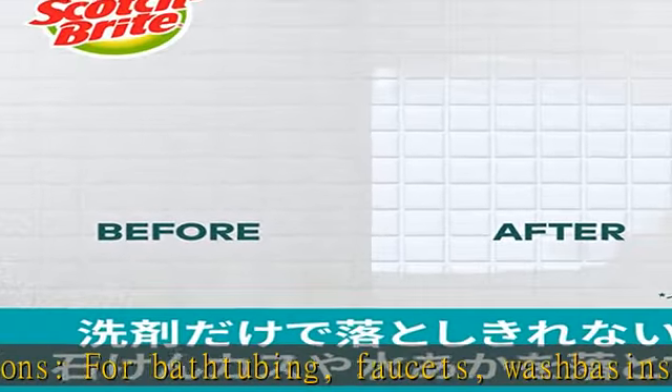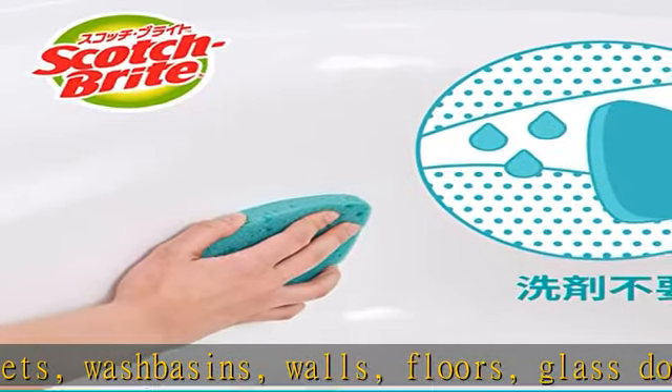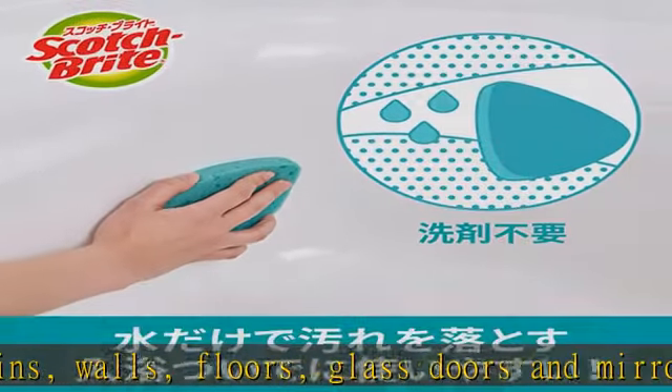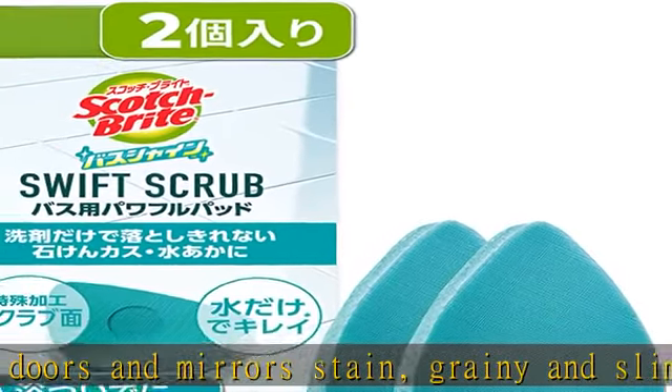Removes grainy and slimy soap scum and water stains that cannot be removed with detergent alone. Cleans dirt with just water. High-definition scrubbing surface does not scratch. Cleans dirt with swift scrub. See more product details in the description to get this product today at the best price.